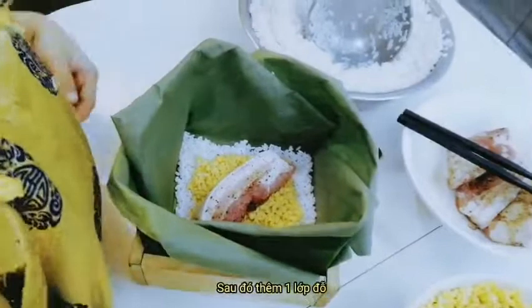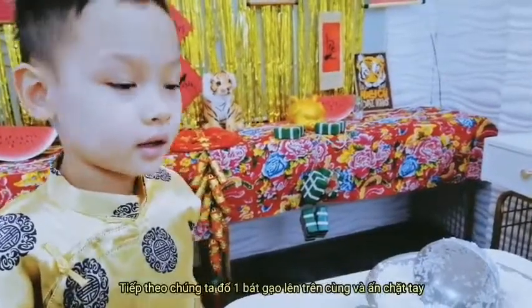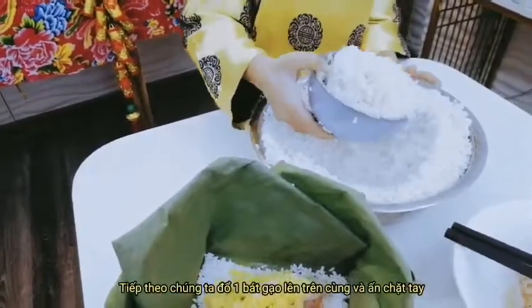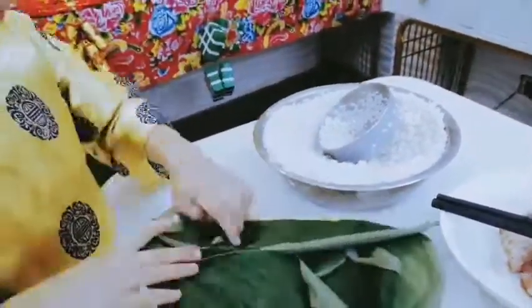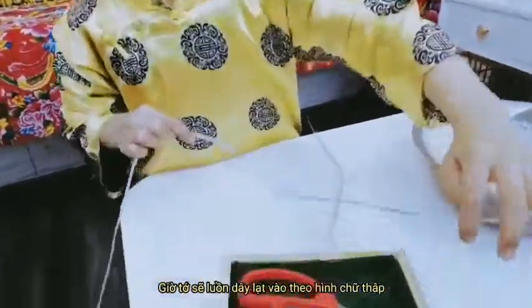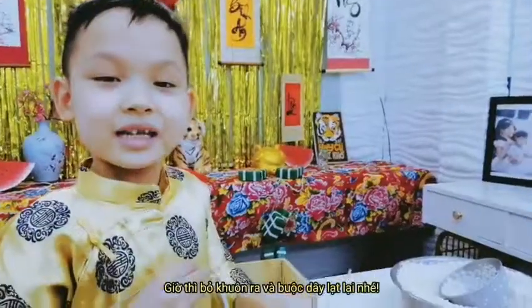Next is one more layer of green beans. Remember, don't put it in the four corners. Next we will take a bowl of rice and put it in the four corners of the cake. And then we put one more leaf in so the rice will be more tight. Now I will put the string under the cake. Remember, we have to make it like a cross. Now we will take the square out and then we will tighten.